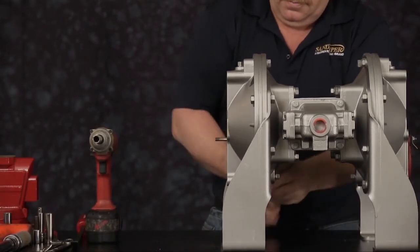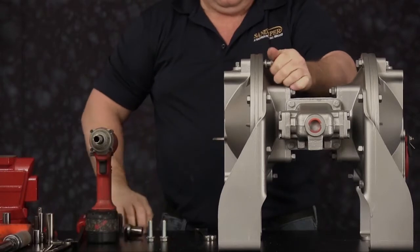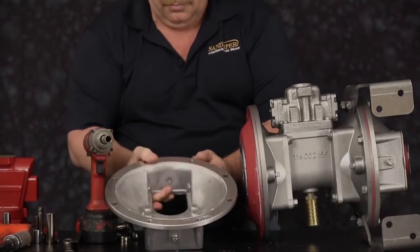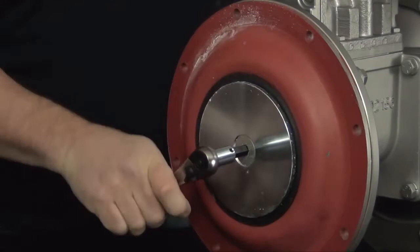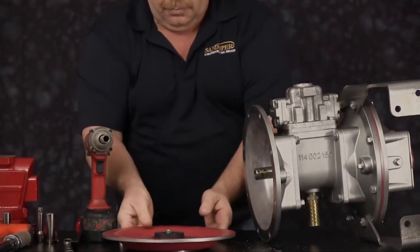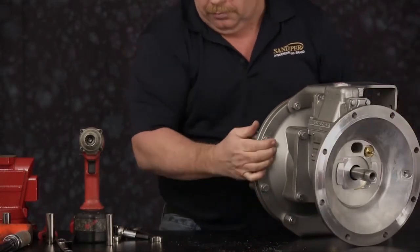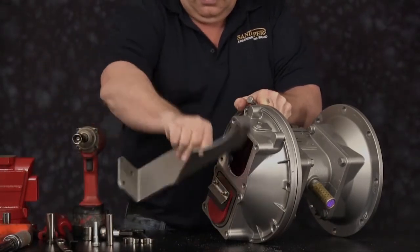We are now ready to remove the outer chamber on one side. Remove the two bottom cap screws and the two top cap screws first, then remove the four through bolts that hold the leg brackets on. We can now remove the outer chamber. With the outer chamber removed, we will remove one diaphragm assembly — this assembly may be tight. With the assembly removed, remove the diaphragm bumper. We are ready to go to the opposite side to remove the opposite chamber. Remove the two top and two bottom cap screws first, then the four cap screws that hold the leg brackets on.